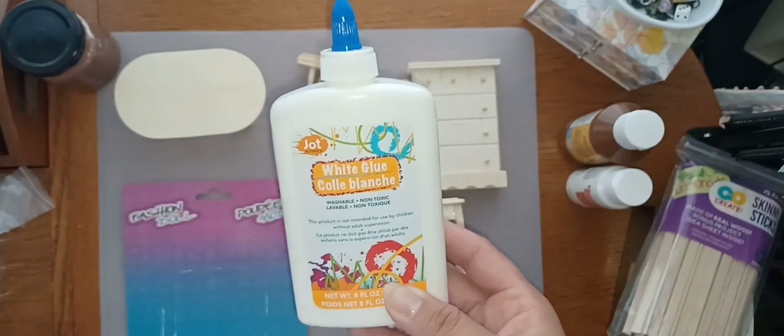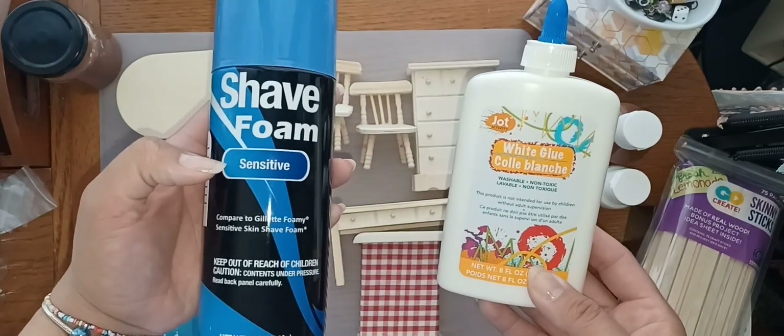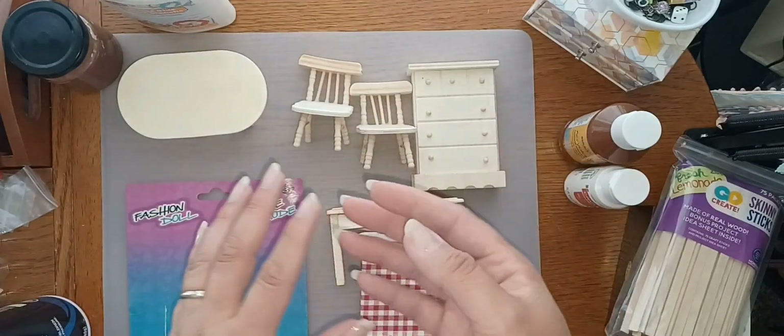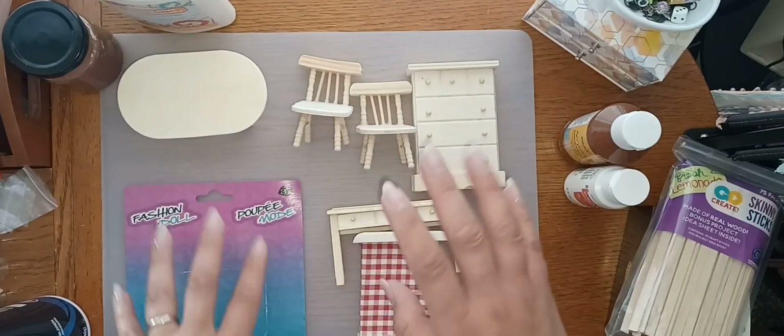I ran out of white puffy paint, so I made my own using shaving cream and this specific white glue from the Dollar Tree because it's really thick. Hopefully it works out.